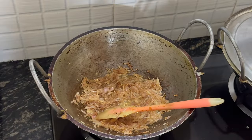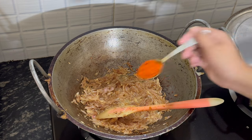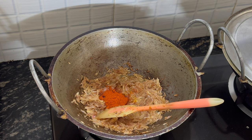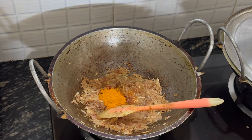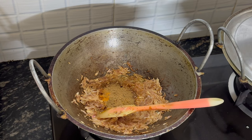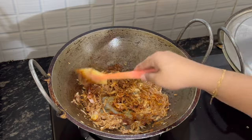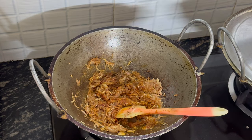Now the onions have caramelized wonderfully, and now we're going to add some spices. First, chilli powder — two good teaspoons. That's plenty; if you want it spicy, add a bit more, but this is generally enough. Some turmeric powder going in — one good teaspoon — and coriander powder, about two teaspoons of ground coriander powder going in. Give it a nice mix so the spices waken up, and then just add a drizzle of water so the spices don't become bitter.